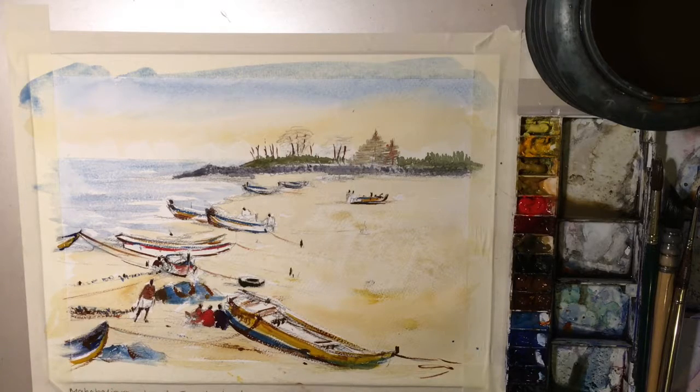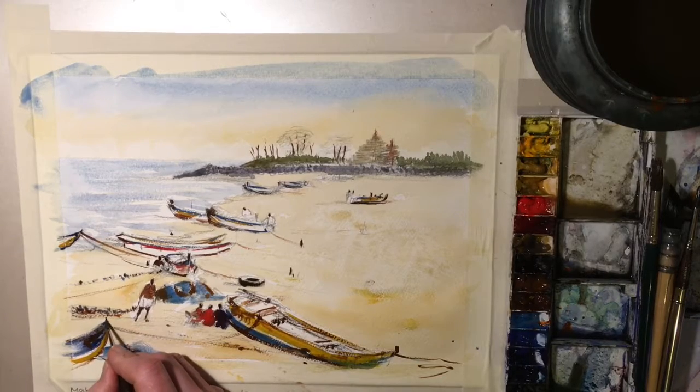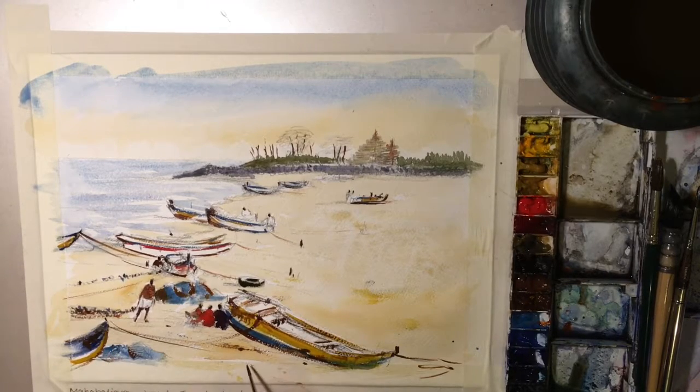I'm going to let this dry off and I'm going to need to get in some more shadow colours. Let's have a straight line there — not a sharper line, not a straighter line. And when we bring the shadows in, we'll start to pull all of this together.